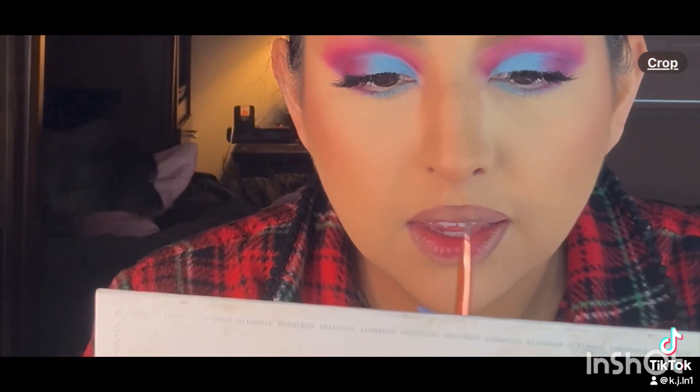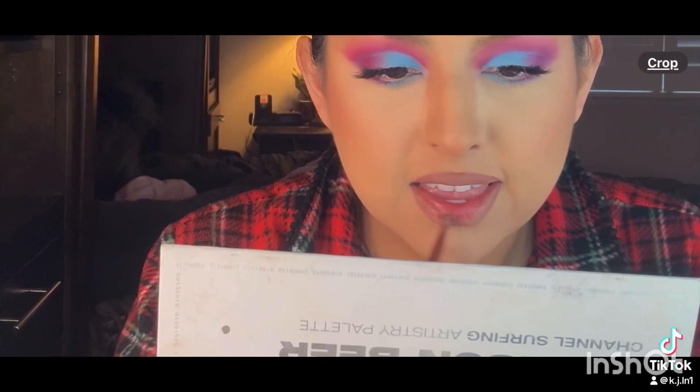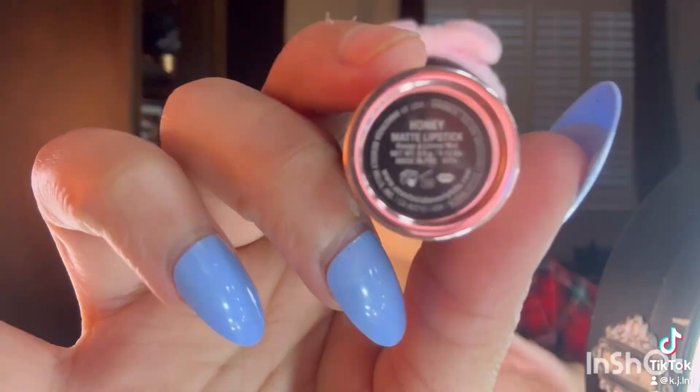I start coloring in my lips with that lighter maroon color. I'll have to find out what the name is because it doesn't say it on the palette — I think it probably said on the little plastic insert it comes with. I'm using it because it's close to my lip shade, and then I'm using an Anastasia lipstick in the color honey, which is kind of like a brown color.